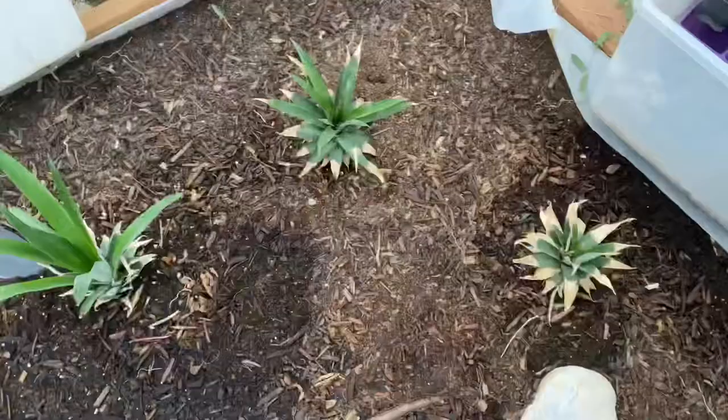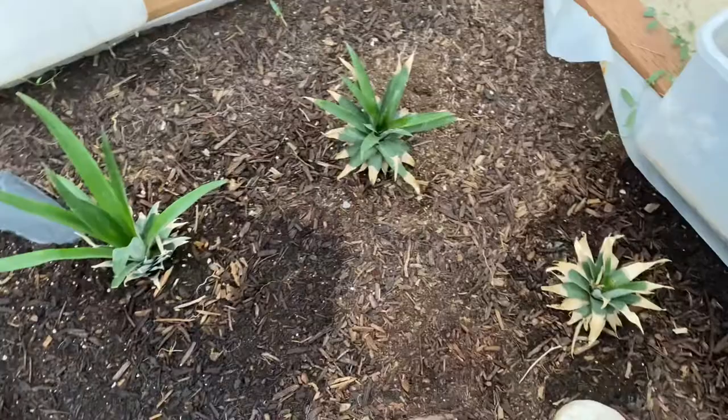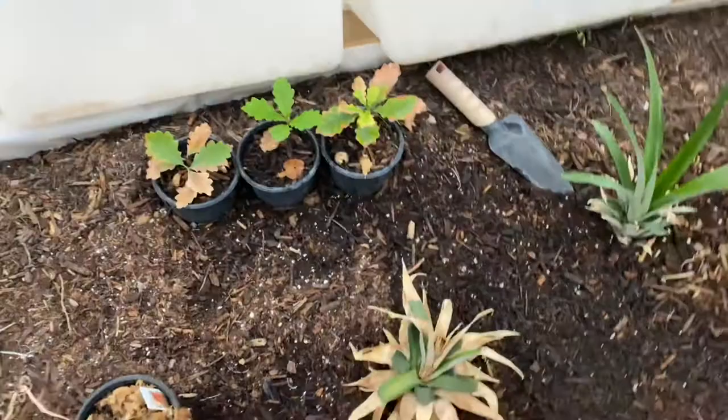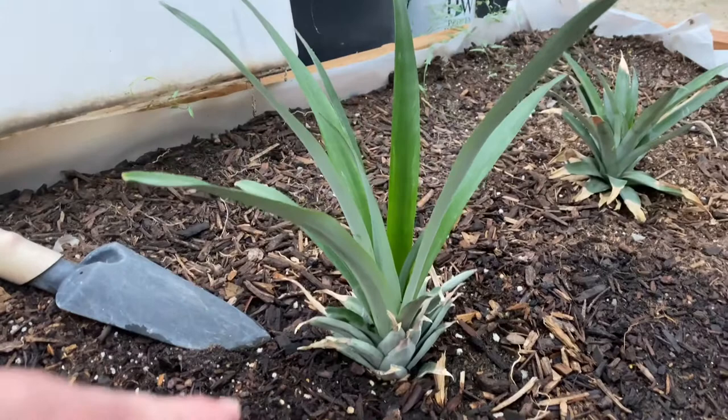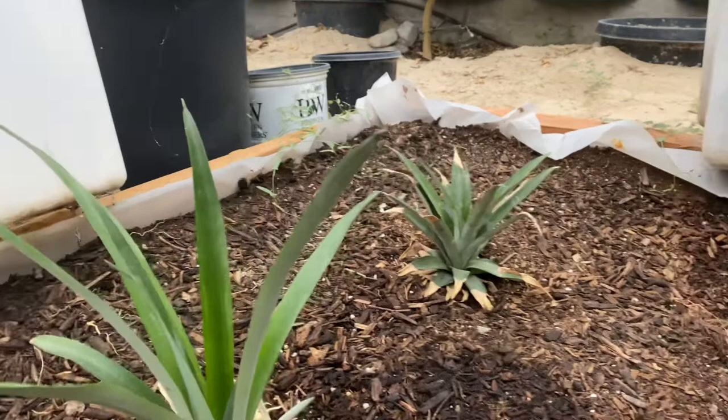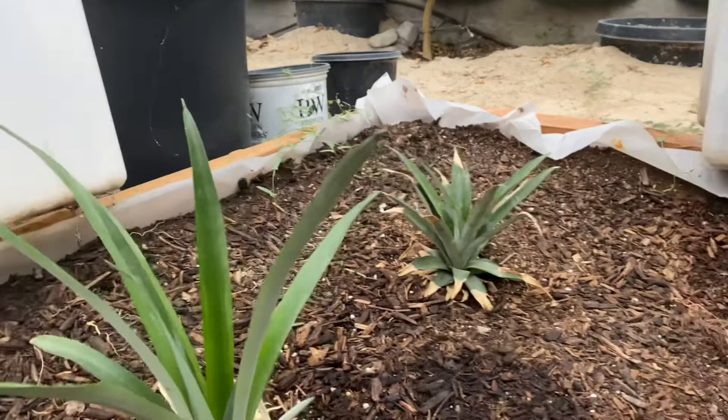I have a pineapple experiment going — I planted four pineapple tops. This one doesn't look like it's going to make it, so I'm guessing it's dead. But this one here looks amazing — look how nice that is, it's growing new leaves. This one looks like it's surviving okay, and that one not so well. So hopefully we get at least one, potentially two pineapples.